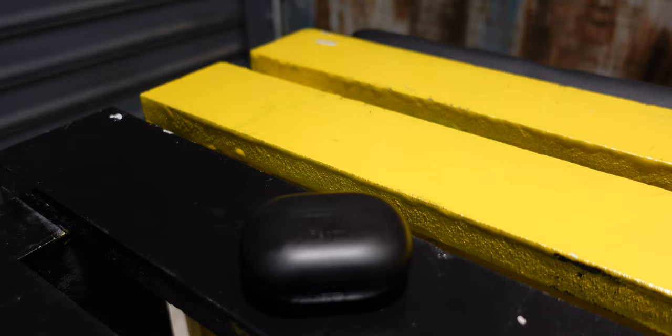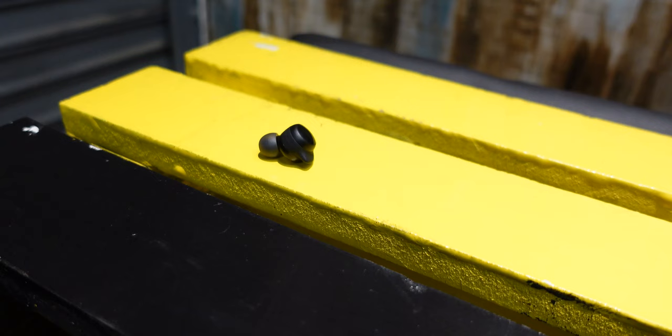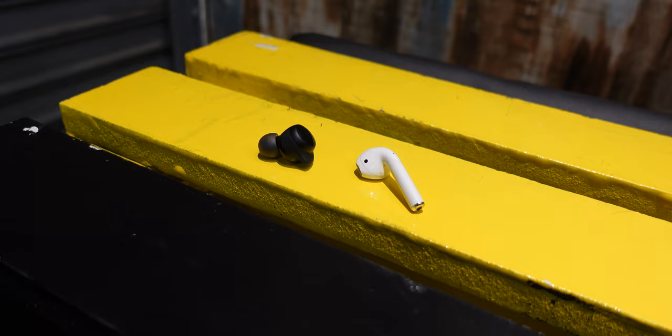Looking at these earbuds takes me back to where the whole true wireless earbuds craze came from — starting with Apple getting rid of the headphone jack, creating a problem only they could solve with the AirPods, and then a flood of fakes and everyone building their own earbuds. We've reached a point where there are earbuds for every price point, and even cheaply priced earbuds sound so good. Save for those issues I've mentioned, everything here just works as it should — if it works as it should.